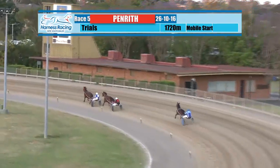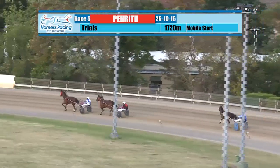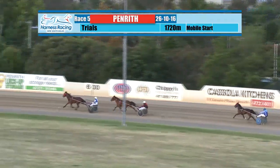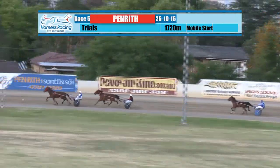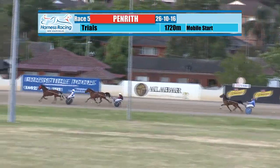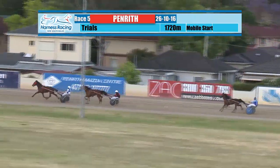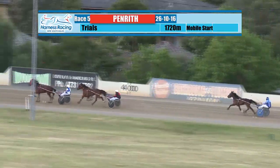Bacardi DJ heads up into the back section now approaching the 1400 metre mark. Alfred Attard aboard leads into the back section over stable mate Sugar Free for Joe Soltano, and they're followed by Flexing Fear, starting to bridge the gap at about five away at that juncture. All three trotting nicely as they work towards the 1200 metre mark and the leader is Bacardi DJ.